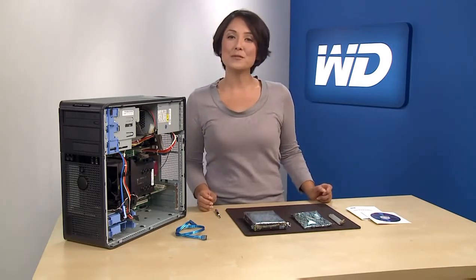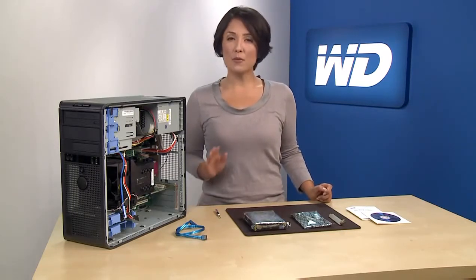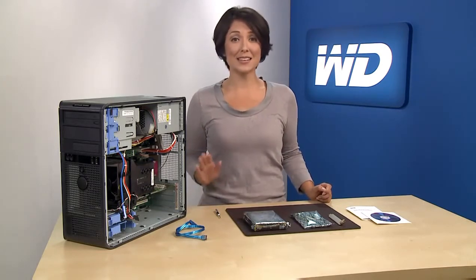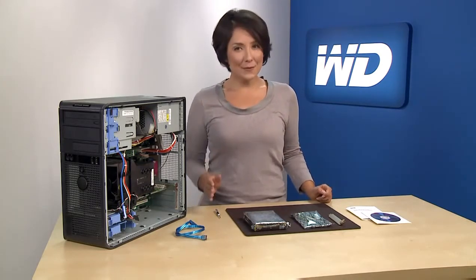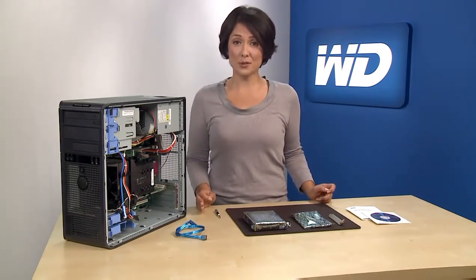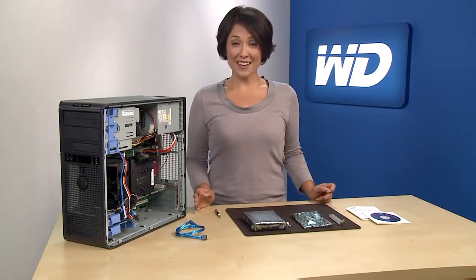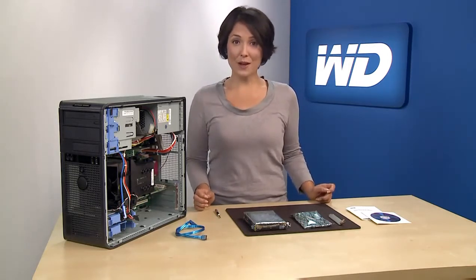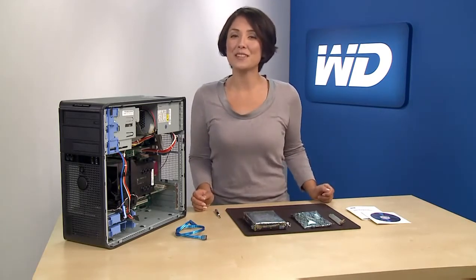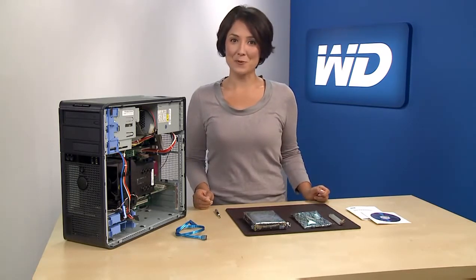Before you begin, it's important to first consult your operating system and motherboard solution providers before you install a drive with greater than 2.19 terabyte capacity in your system. Even with the adapter from WD, in some cases your system may not be capable of supporting such large capacity drives. Once you've verified that your system will support a hard drive with greater than 2.19 terabytes, you may safely proceed by following the simple installation process shown here, or by following the steps in the quick install manual.